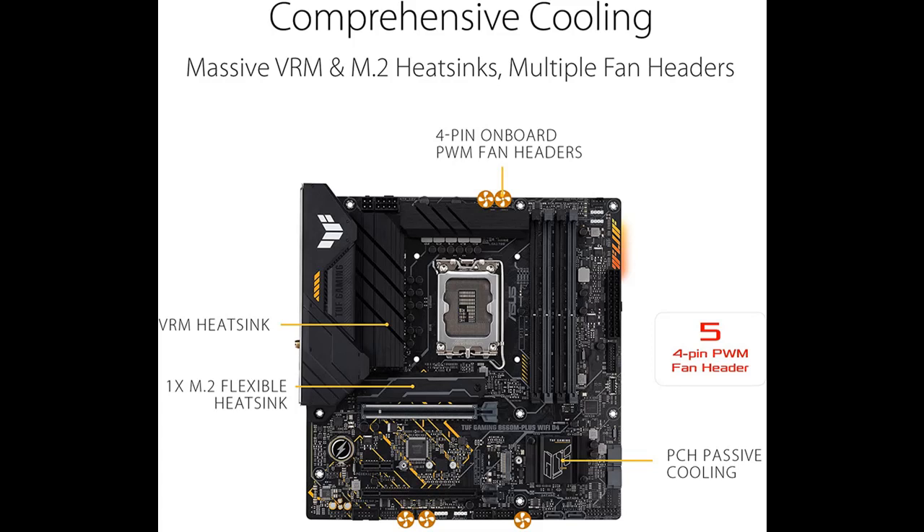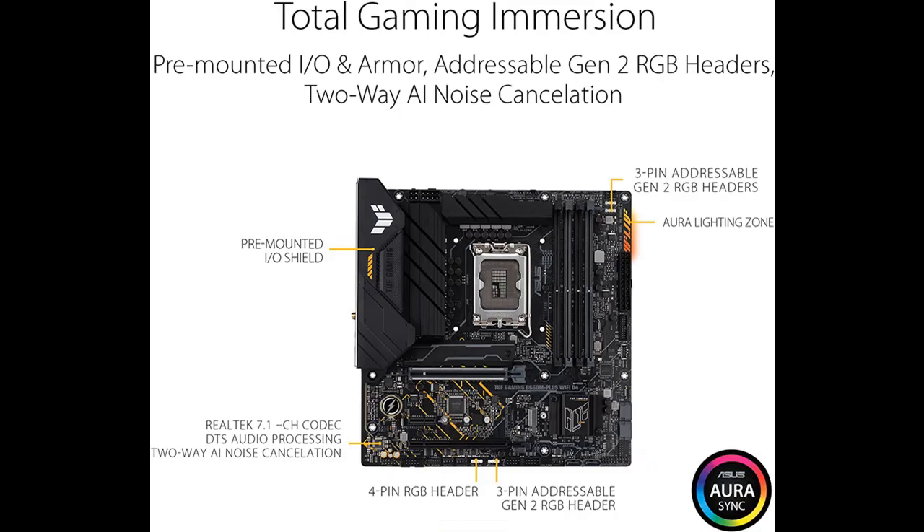Additional features include a front USB 3.2 Generation 1 Type-C port and 2-Way AI Noise Cancellation.